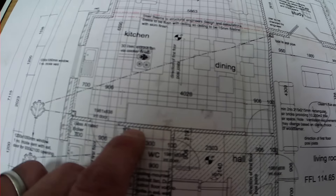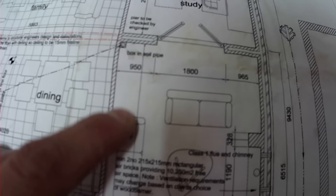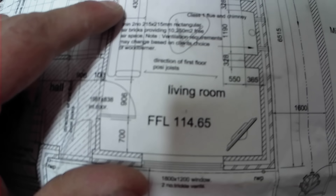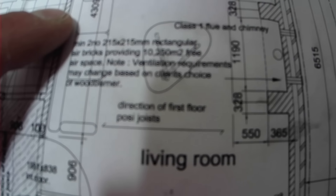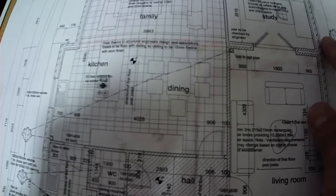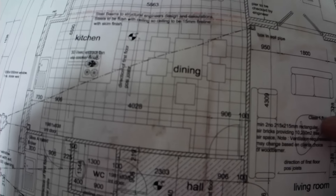No problem, we'll get around that. We've got all these internal walls as well, all along here with 906 openings. We've got the living room, chimney, and we've got into a little study. So this bit here, that's a single storey.